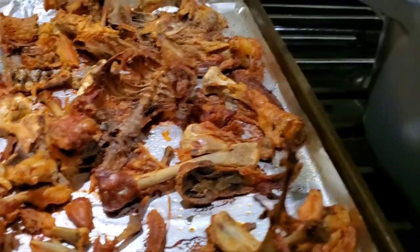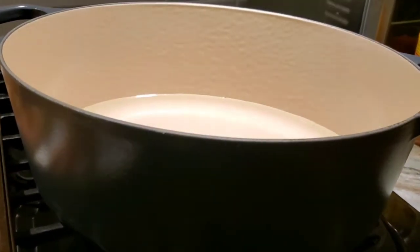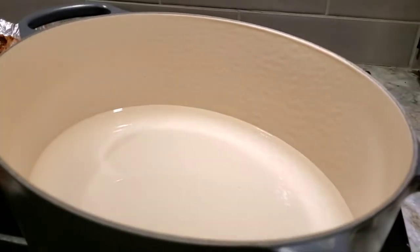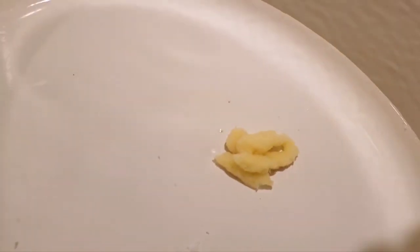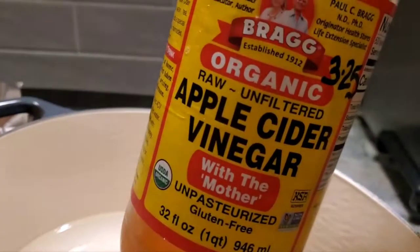I'm going to dump the bones into here. This is a roaster — it can go on the fire and it cooks well. I've got a little water in here already. I've got fresh ginger — fresh ginger is better in my opinion, but I don't have fresh ginger and I do have this. So you can see, I just put that much ginger in there.